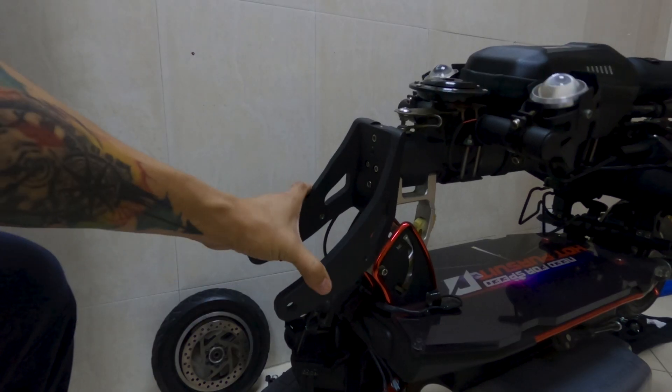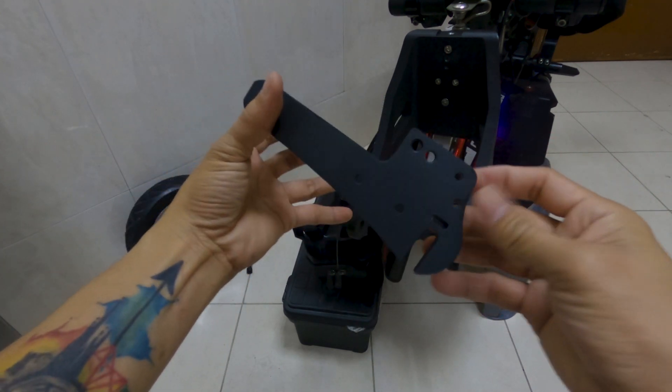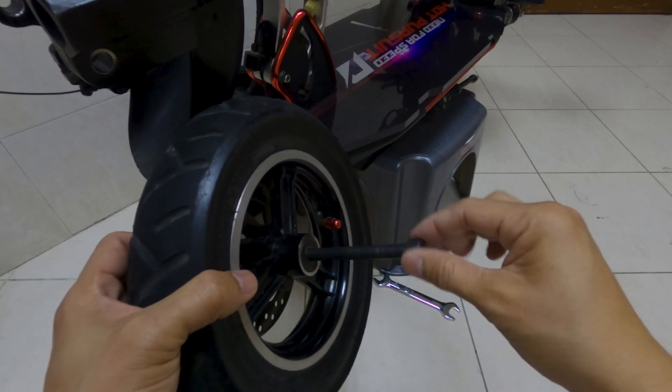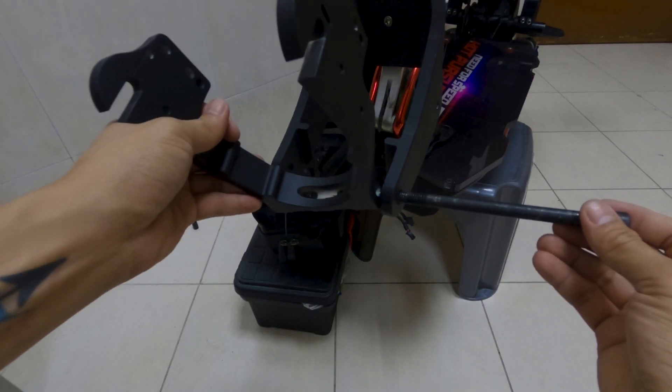The upper part of the C-Type front fork is done. Next, I installed the swingarm. This is the axle bolt from the front wheel. Since it will not be useful anymore for the front wheel, I decided to use it for the installation of the swingarm.